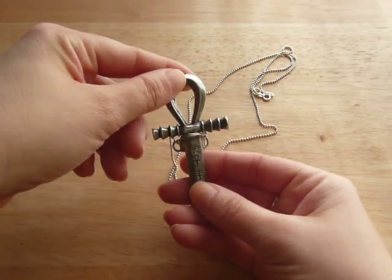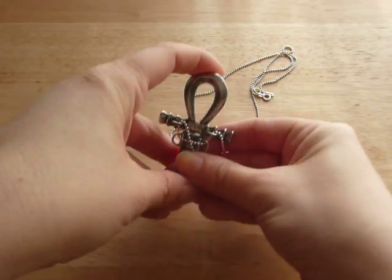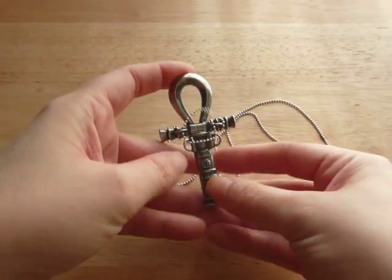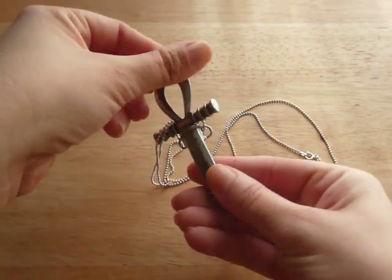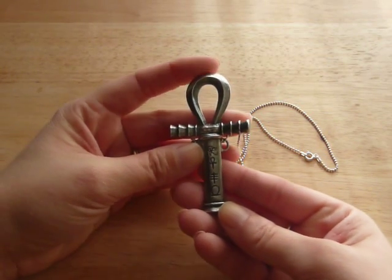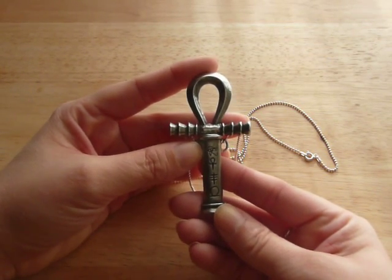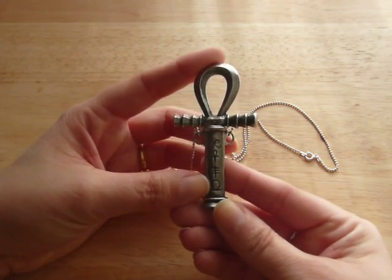So, this is the necklace, and as you can see, it's an ankh — an Egyptian cross. This is the back, and this is the front. It has an Eye of Ra, or Horus, an ankh, a third symbol that I have no idea what it is, and a shen.